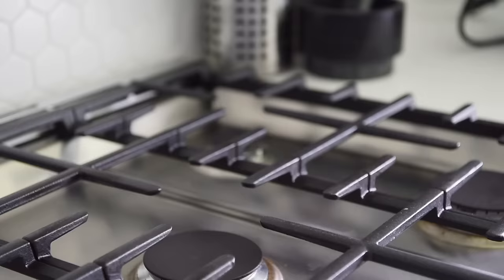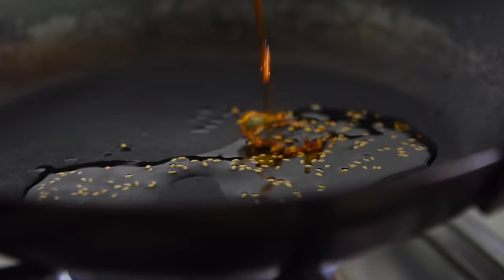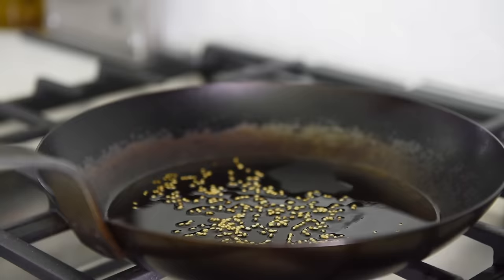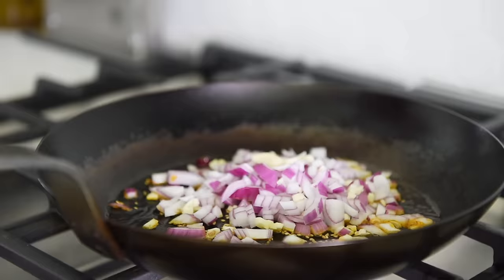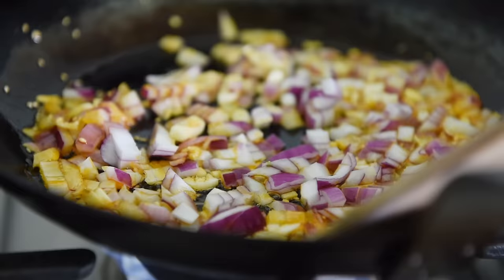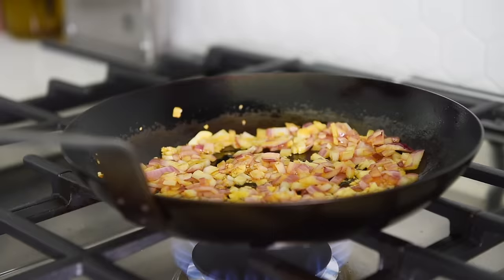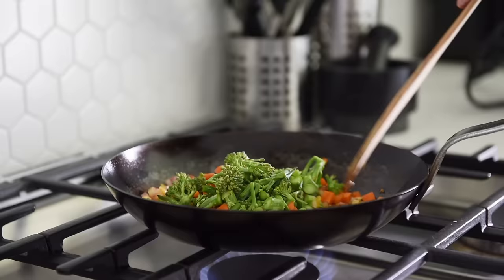And since we're in the spirit of being creative, why not? Heat a non-stick pan over medium heat with two tablespoons of chili oil. Saute the onions and garlic for a couple of minutes, then saute the carrots and broccolini for another couple of minutes.